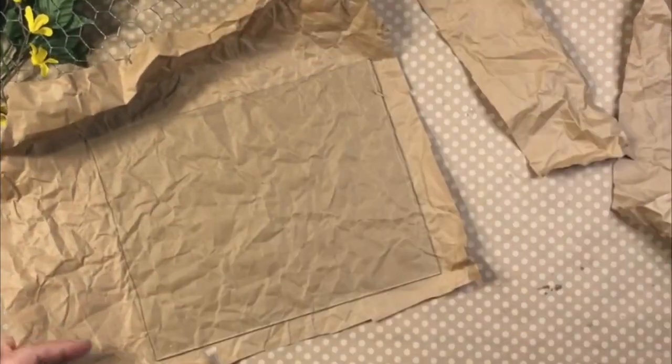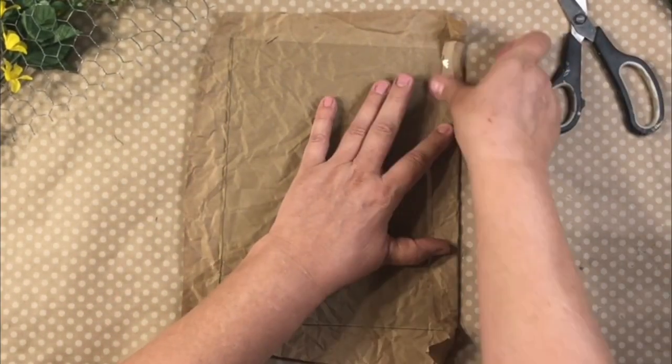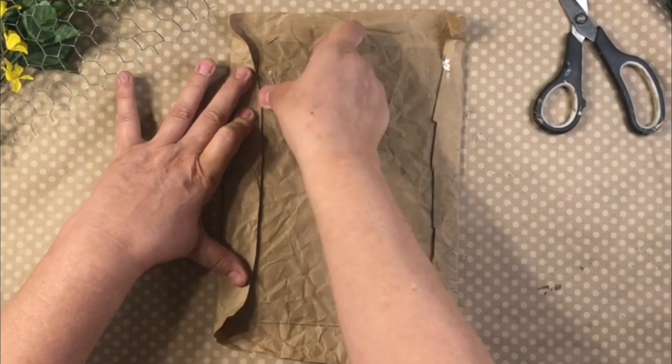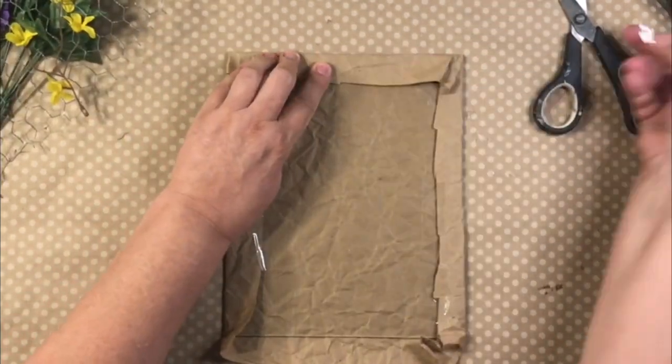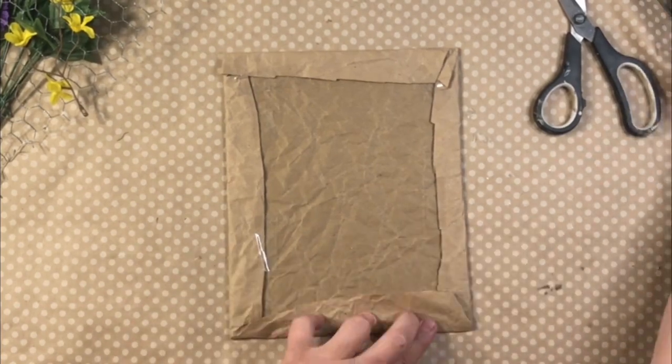I have found chicken wire at Dollar Tree before, but I don't see it that often. Just take a look in the Crafter's Square section. I grabbed the glass frame and I'm just taping the paper around that.